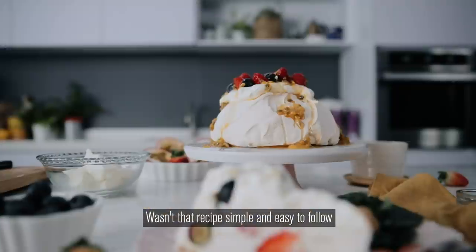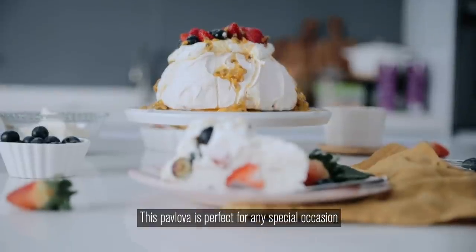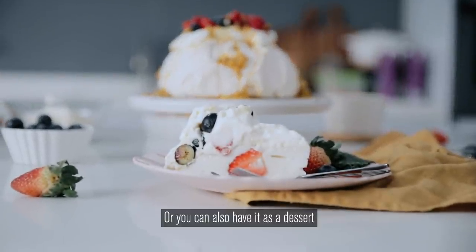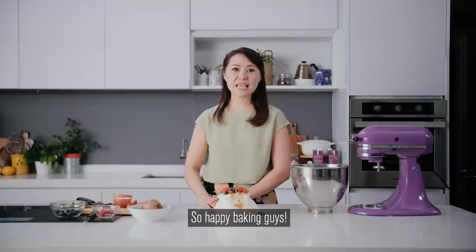Wasn't that recipe simple and easy to follow? This pavlova is perfect for any special occasion or you can also have it as a dessert. Find this full recipe online. Happy baking guys, bye!